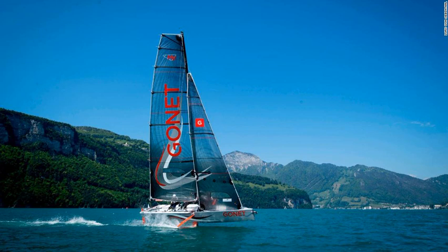America's Cup designers will be glued to the action on Lake Geneva when the Gonut Monofoil competes for the first time this summer.